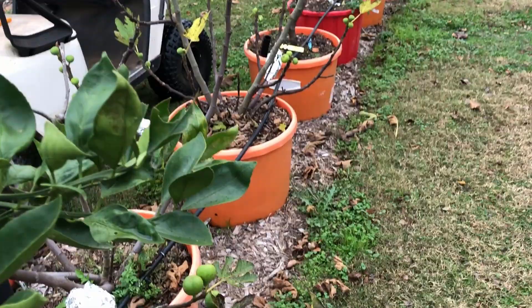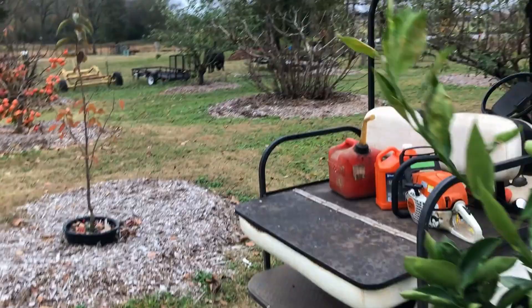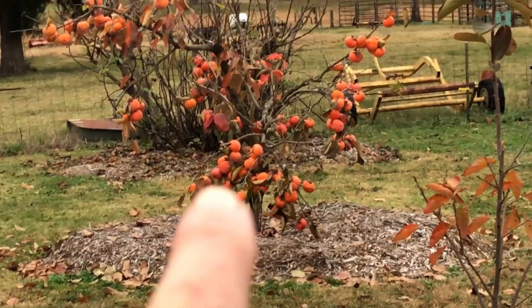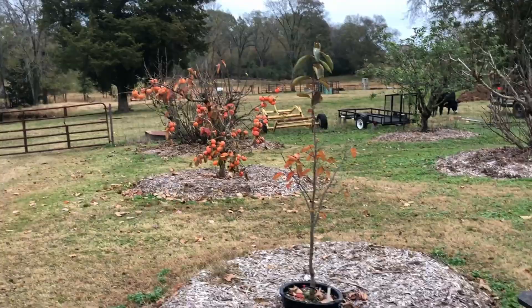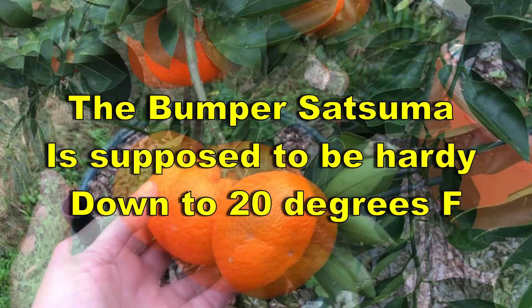The leaves have already fallen on my figs — that old fig tree is probably six years old or more and has already dropped all its leaves. Behind it there's a persimmon that is really loaded down — I'll do another video just on the persimmon. But this is a satsuma orange doing well in East Texas. I'm in zone 8, I think 8b.